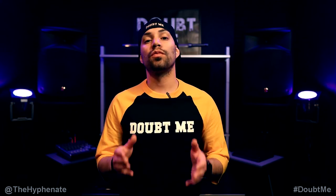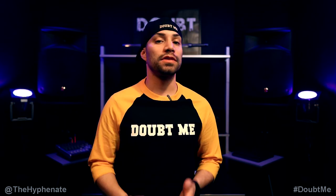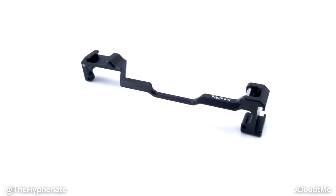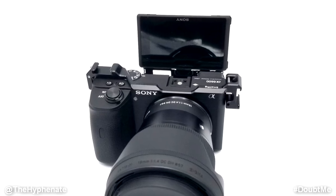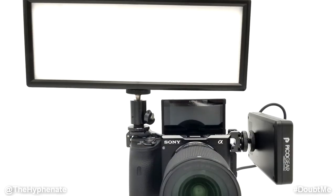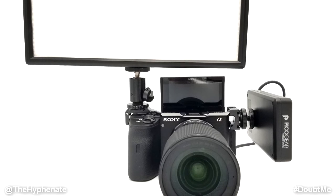Hey, what's up everybody, it's the Hyphenit here and today we're going to talk about a must-have accessory for the Sony a6600 camera: the SmallRig shoe mount relocation plate. With this, it adds two cold shoe mounts on each end of the camera, allowing you to attach accessories such as a light or a microphone without blocking your flip-up screen.